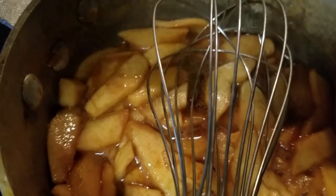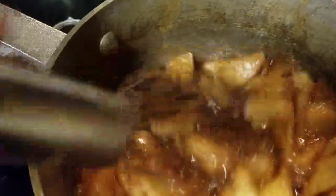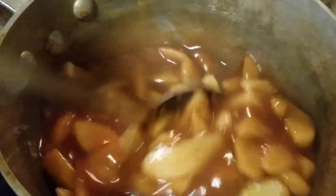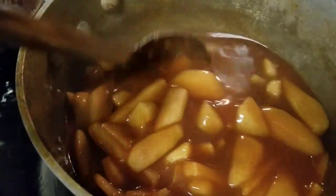The last thing I do before filling the pie is add a little bit of cornstarch — cornstarch and water — to thicken it up. So as you see there, we've added a little bit of cornstarch, thickened it up a little, and now we're ready to go into the pie shell.